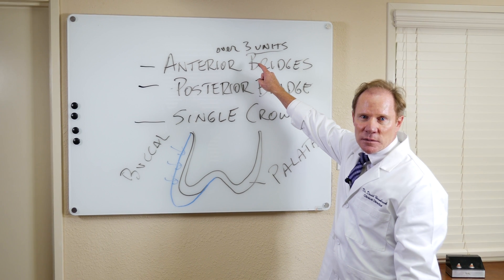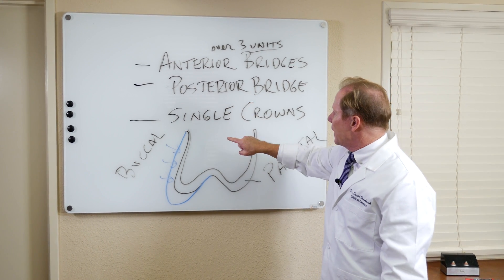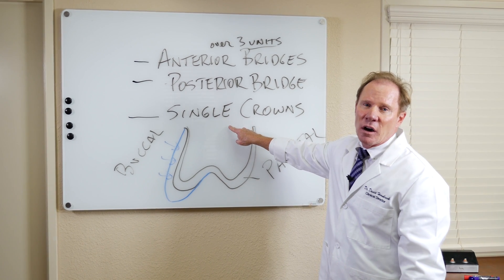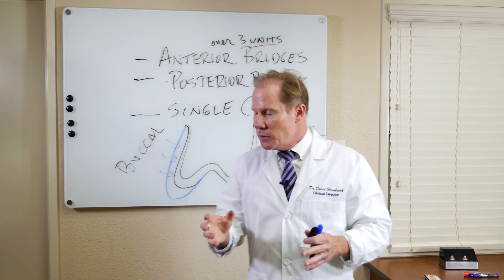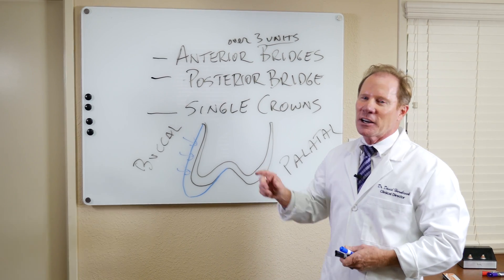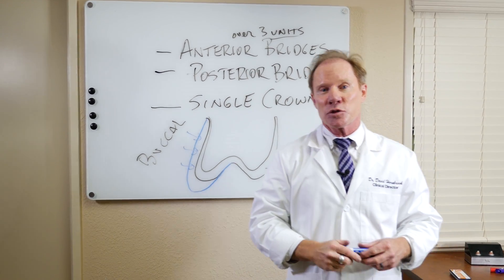So to summarize: anterior bridges greater than three units, all my posterior bridges, and single crowns — primarily molars, some premolars on patients I call destroyers that beat up everything — where I like to have something stronger on the functional cusp. Hope that clarifies when I would use the KDZ Ultra as compared to other restorative materials.